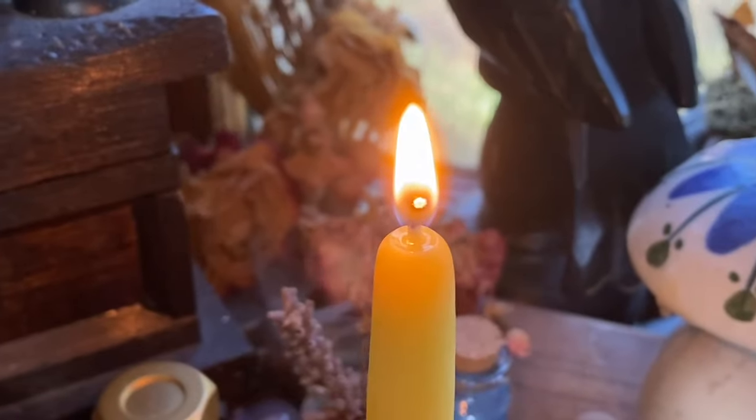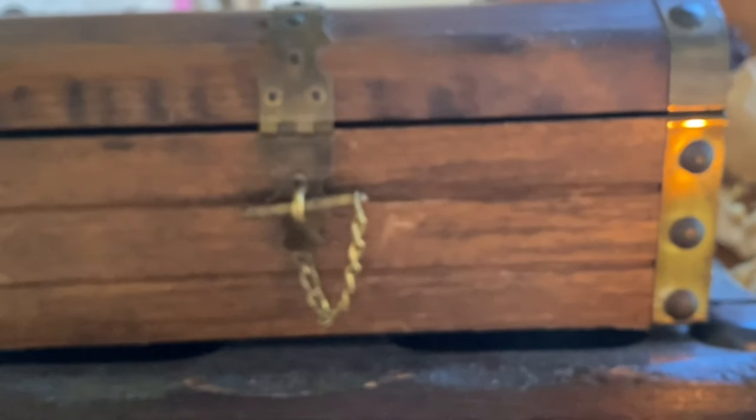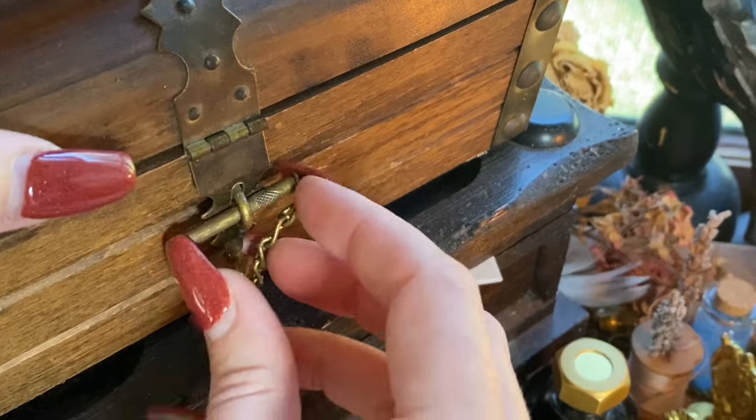Hi friends, I'm Ashley and welcome to Darling Cottage Diary. Today we're continuing our DIY gift series with eight gifts you can make from a wax seal.